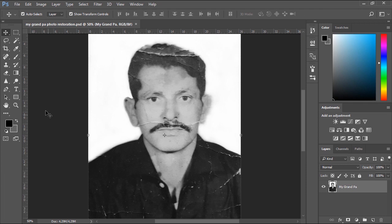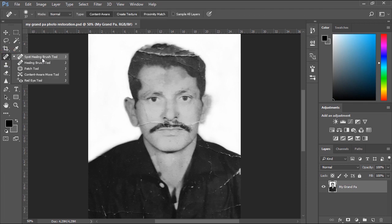Next we'll select the Spot Healing Brush tool to clean up and remove all the scratches from the photo.